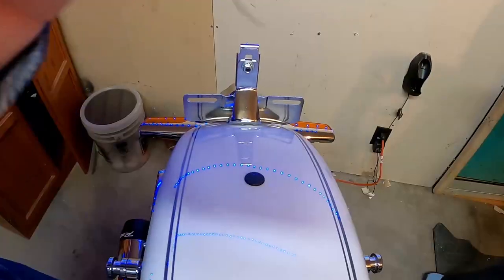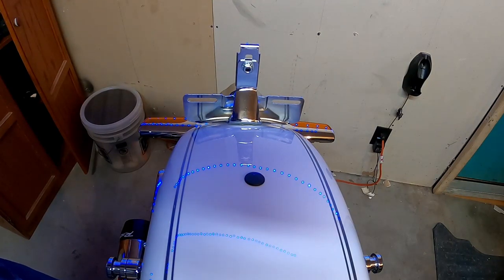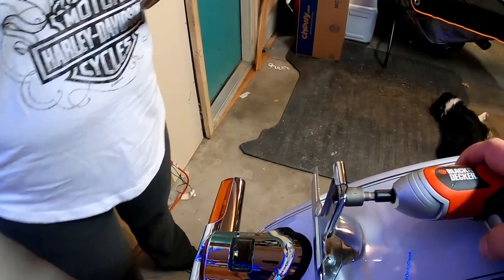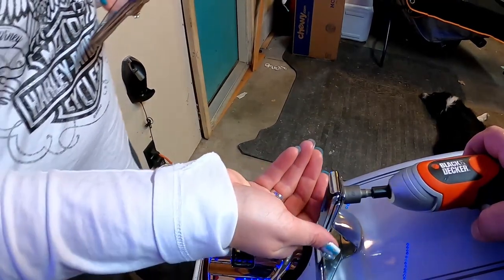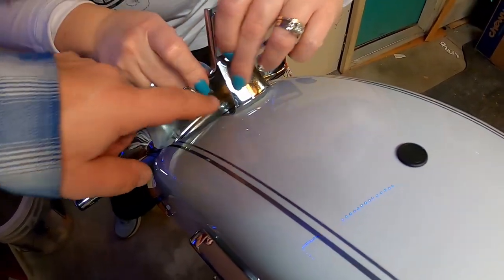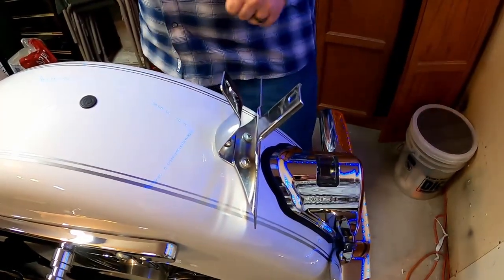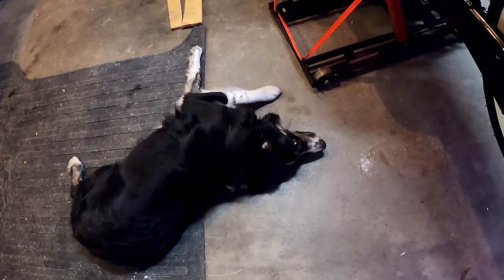The first thing we're gonna start with is taking this apart — this is a weird angle, I see that now. We'll start with just this. I was really hoping we could just pry it apart so we could get to these screws. Now we've got to be able to get underneath here to get to the nuts on the other side of that.